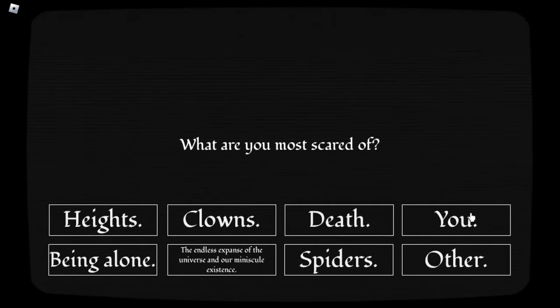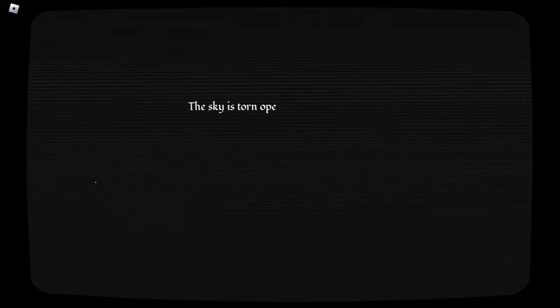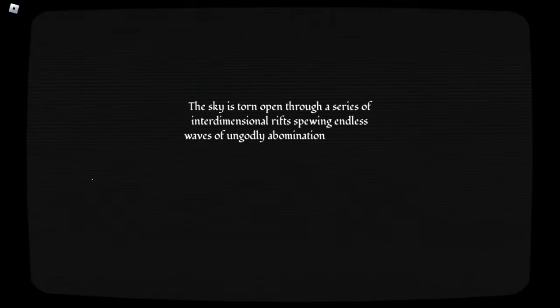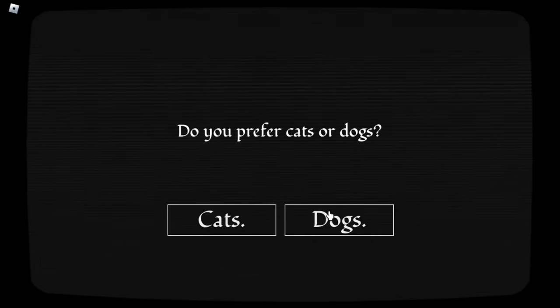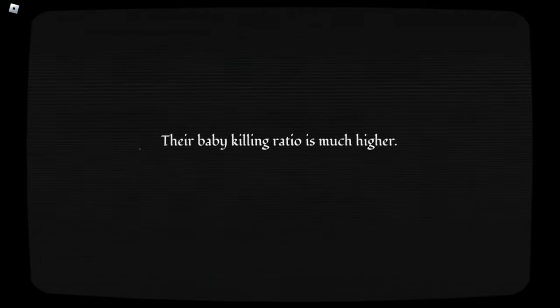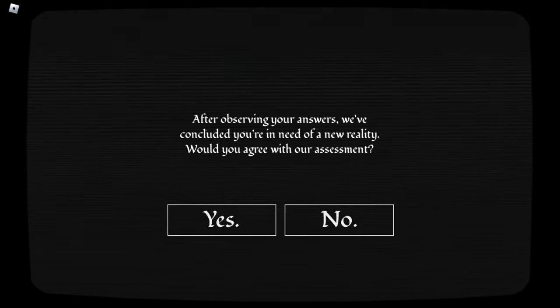What emotions does this convey? Despair. Possibly. What are you most scared of? That's a lot of options. You. What did I ever do? Everything. Mount Everest has grown in size since it was discovered. True! It hasn't — only the initial measurement was wrong. The sky is torn open through a series of interdimensional rifts spewing endless waves of ungodly abominations. What do you do? Accept my fate. My condolences. Do you prefer cats or dogs? Dogs. Their baby-killing ratio is much higher. That's just cause a pitbull's named Daisy. I am very funny. After observing the answers — would you agree with our assessment? No. Wrong.